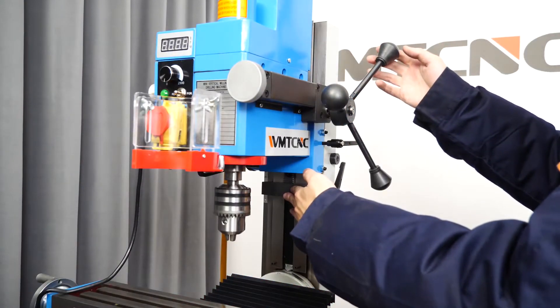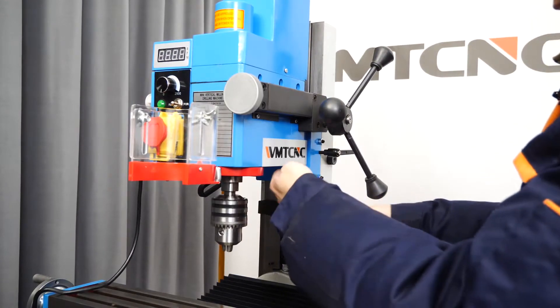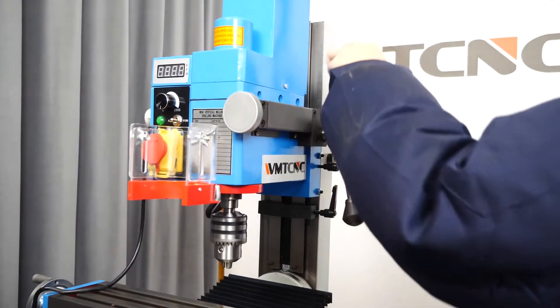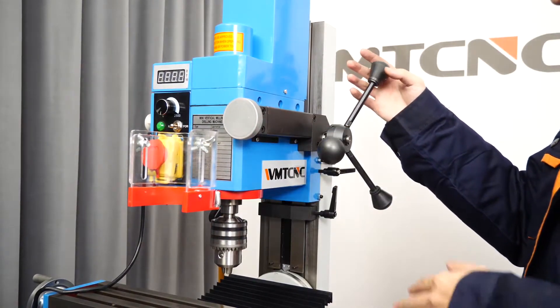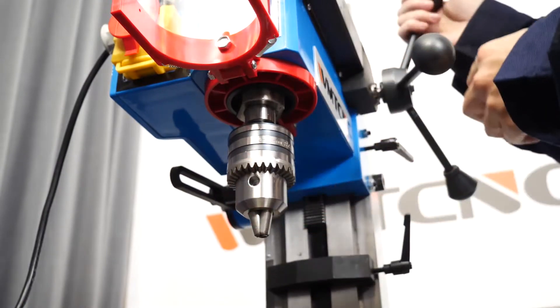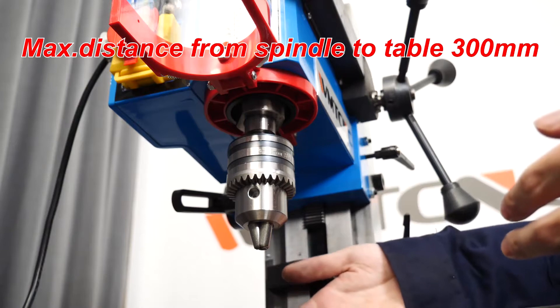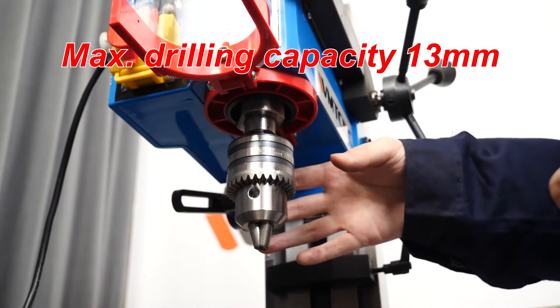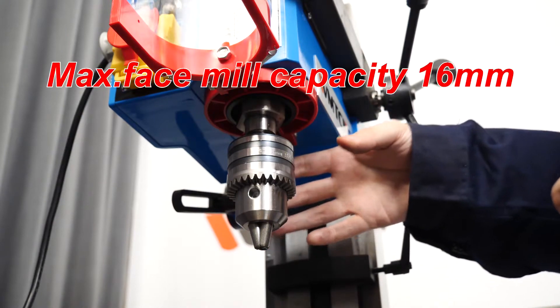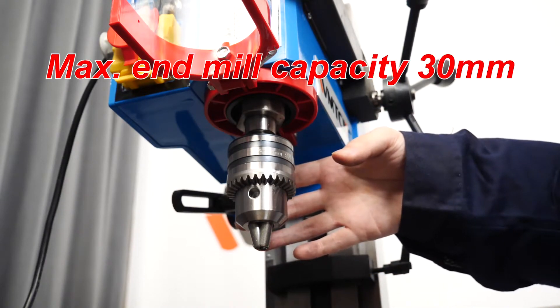There is a limit block on the column. After it is fixed with screws, the travel of the headstock can be controlled, so a lot of time can be saved in batch processing. The spindle of this machine can only move with the headstock, and the max distance from spindle to table is 300mm. Its max drilling capacity is 30mm, max face mill capacity is 60mm, and max end mill capacity is 30mm.